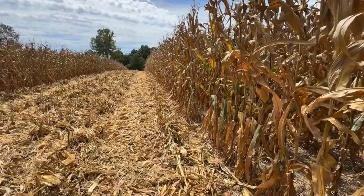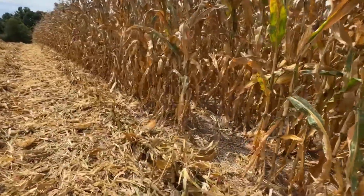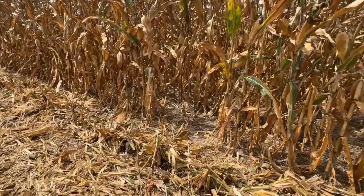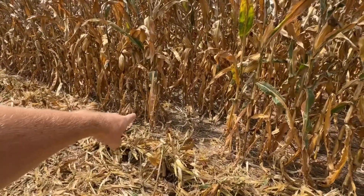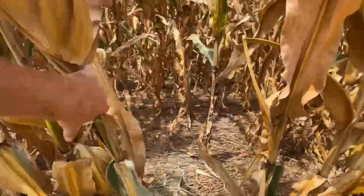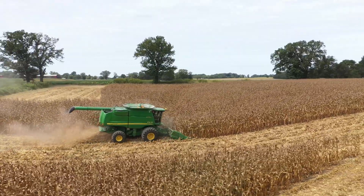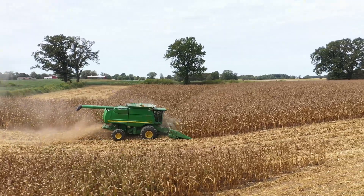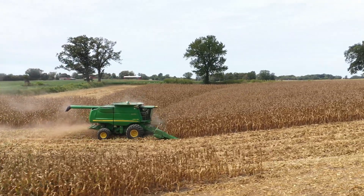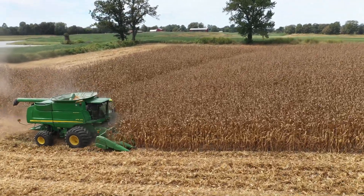We're extremely dry — we haven't had a good measurable amount of rain for at least a month. I told everyone I would show you the good, the bad, and the ugly. We planted 31,000 population out here. There's a pretty big skip from there to there, and some skips in here. It's not perfect and it never will be. I think what we're doing for the ground is kind of offsetting any yield loss we may have.